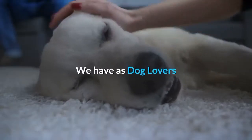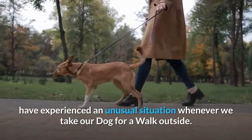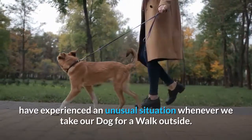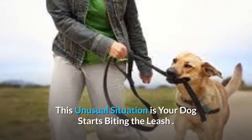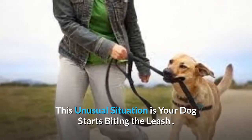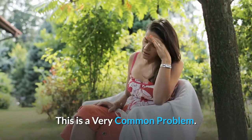As dog lovers, we have experienced an unusual situation whenever we take our dog for a walk outside. This unusual situation is your dog starting to bite the leash. This is a very common problem.